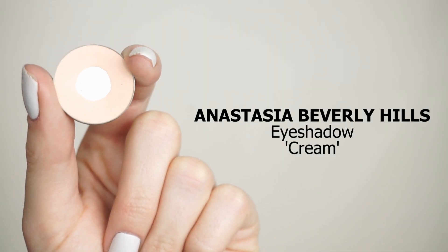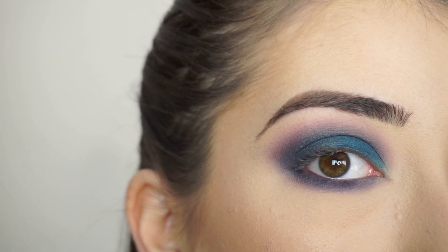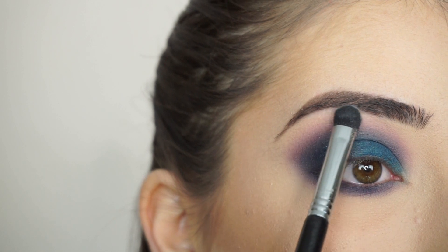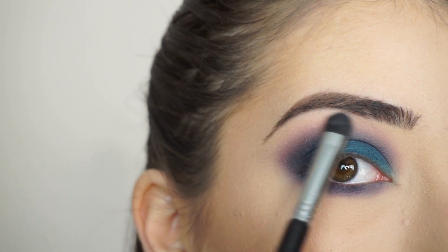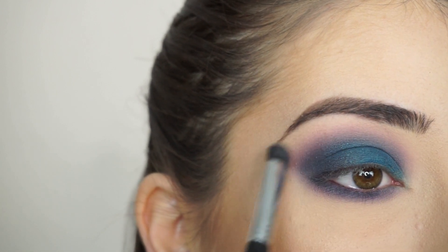To highlight my brow bone, I'm picking up Anastasia Beverly Hills Eyeshadow in Cream. With colorful looks like this, I think it's really important to highlight the brow bone. So I'm picking up the shadow on my Sigma E32 Exact Blend Brush and I'm just going to highlight my brow bone and clean that up in the inner corner.